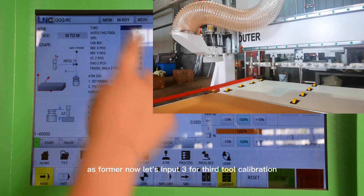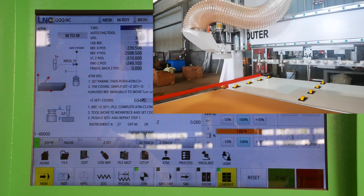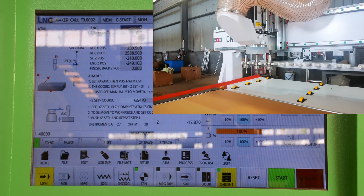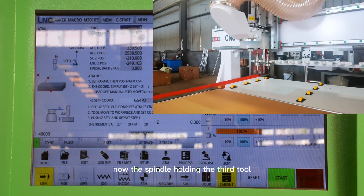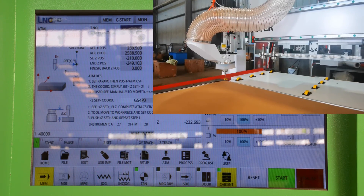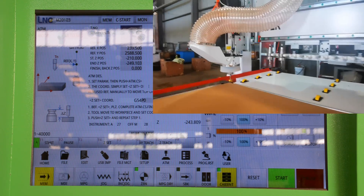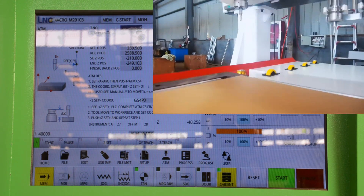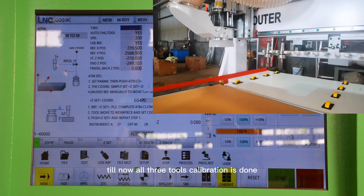Now let's input 3 for the third tool calibration. Press Start. The third tool calibration is starting. Now the spindle holding the third tool moves toward the tool sensor to start calibration. The third tool calibration is done.